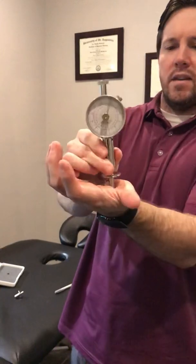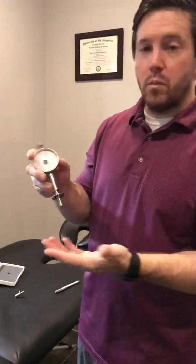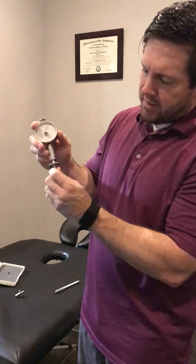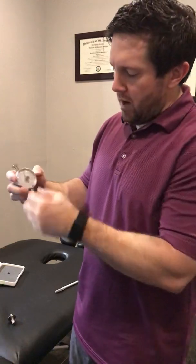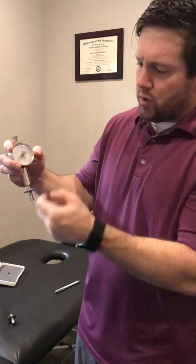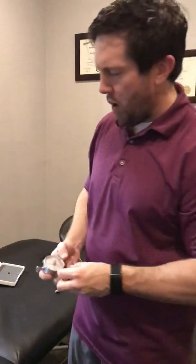I also use this device, which is a firmness assessor. It uses kilograms per centimeter squared pressure assessment, which is found in the research — or you can translate that into Newtons. It has two different adapters that screw onto the base, and you press into the person until they say the pressure has changed into a pain sensation. We're looking at threshold, not maximum tolerance. With the smaller adapter, the scale goes from zero up to 24 kg/cm²; with the larger adapter, it goes to 12 kg/cm².